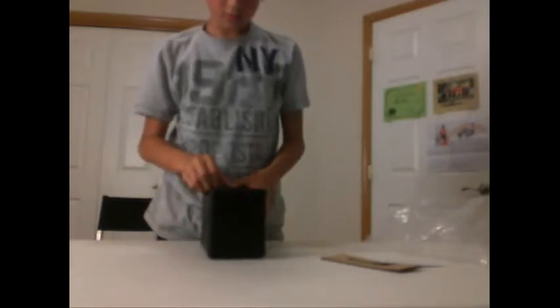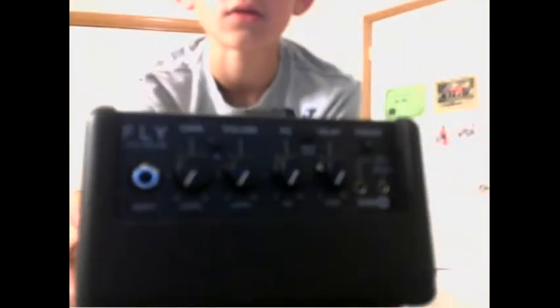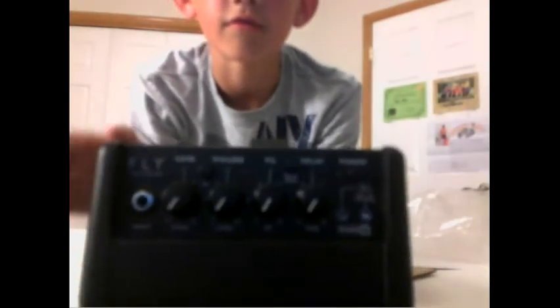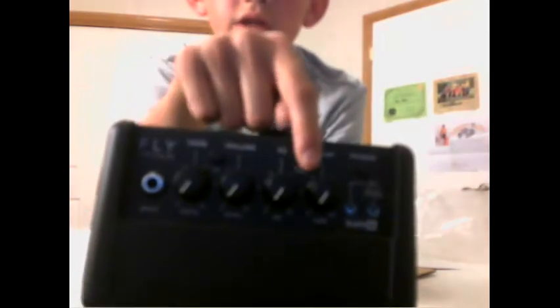Now the amp — pretty straightforward. You got a delay control right here. There's a delay knob, you can use delay. There's a button up here for overdrive — we'll have to test that later. Volume, gain, volume, EQ.